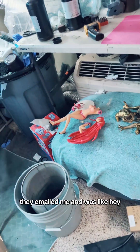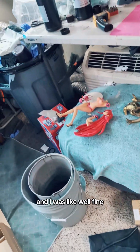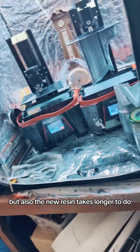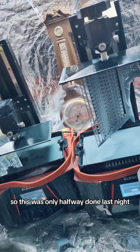Somebody bought that figure — they emailed me, it was like, hey, I will pay for that figure, and I was like, fine, I don't have a problem with it. Now let's come over here, because we didn't get to look at this stuff yesterday. But also, the new resin takes longer to do, so this was only halfway done last night.